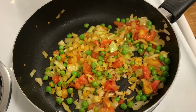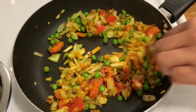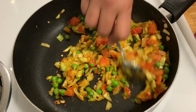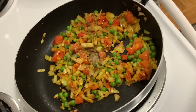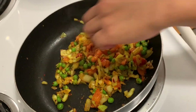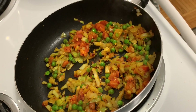Then we have chili flakes, so we can use them as well. We have chili flakes to add.